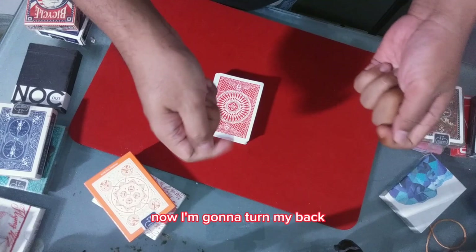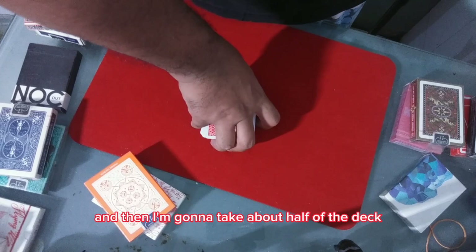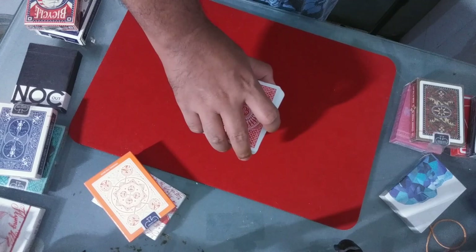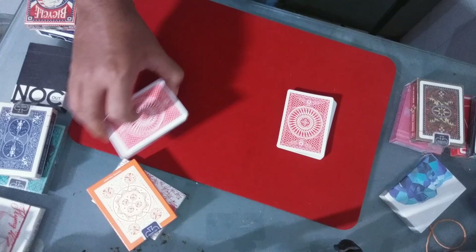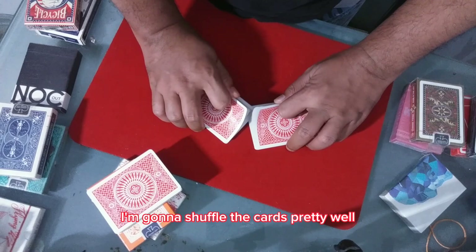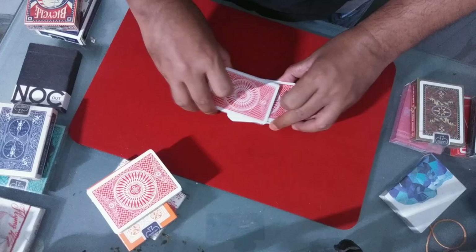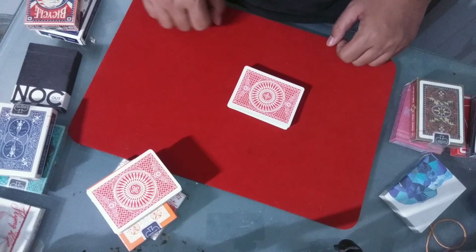I'm going to turn my back and then take about half of the deck. Please remember this card. Take this pack aside, you don't need this. I'm going to shuffle the cards pretty well — everything is mixed up.